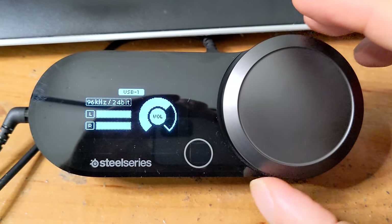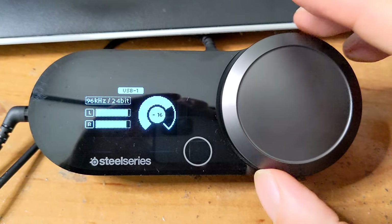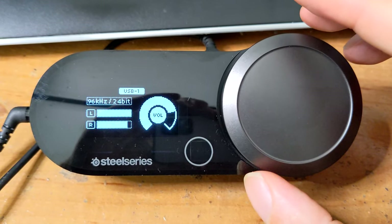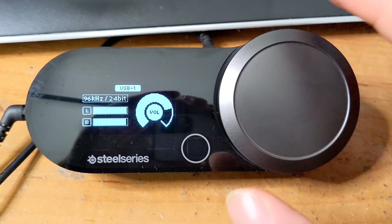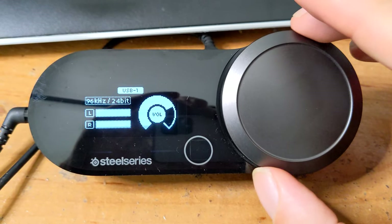The GameDAC has a few purposes. First, it's made to provide a clean audio signal to and from the headset — clean meaning the amp inside has an imperceptibly low noise floor with a signal-to-noise ratio of 111 decibels, meaning you won't hear any static feedback even at the highest gain. This thing pushes a lot of power, making the Nova Pro and every other headset I plugged into it incredibly loud at max volume.